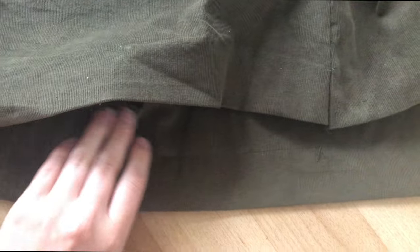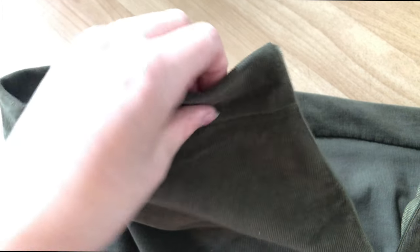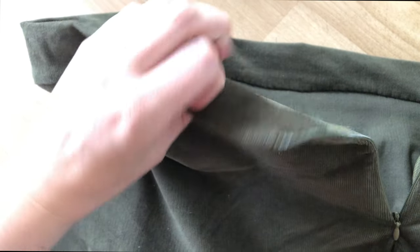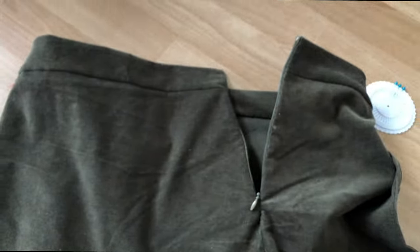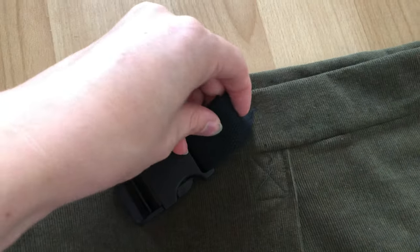Next, I went ahead and hemmed the shorts and skirt, and then sewed the waistband closed on the inside of the skirt with stitches not visible on the outside. I added a buckle just for fun and I think it was a nice little extra detail that really pulled it all together.